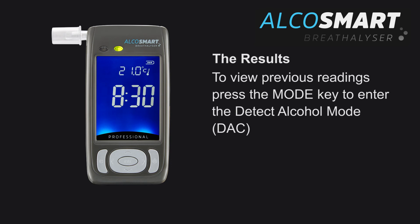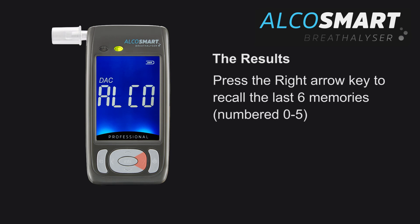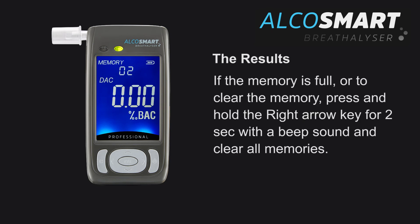To view previous readings, press the mode key to enter the detect alcohol mode, then press the right arrow key to recall the last 6 memories — these will be numbered 0 to 5. If the memory is full or you wish to clear the memory, press and hold the right arrow key for 2 seconds. A beep will sound and clear all the memories.